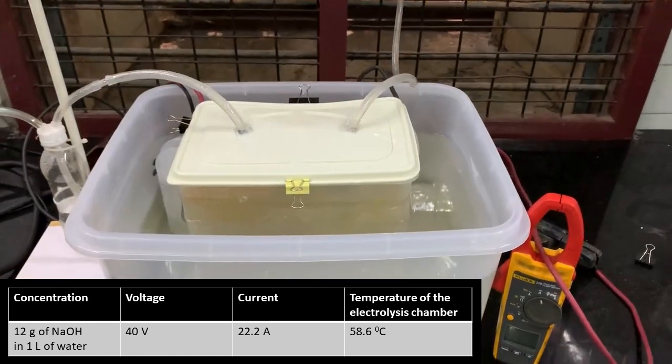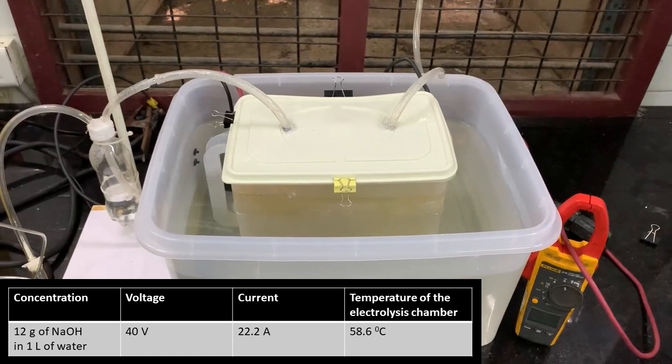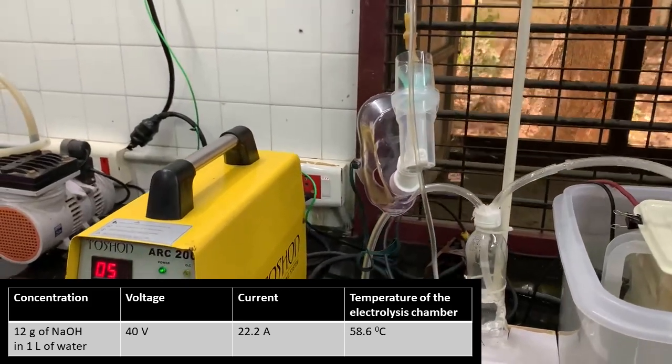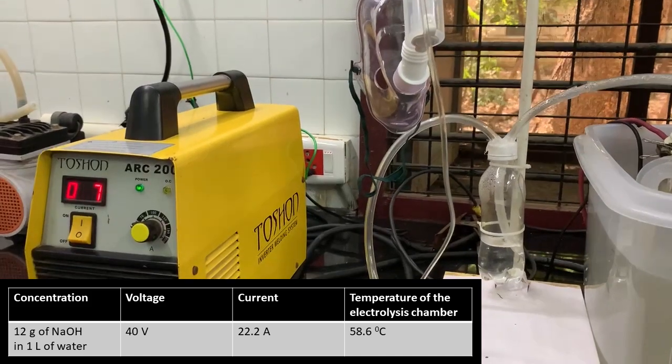The current we obtained in this setup is 22.2 amperes, voltage is 40 volts, and the electrolysis chamber shows a temperature of 58.6 degrees centigrade after 30 minutes of operation. The room temperature was 33 degrees centigrade.